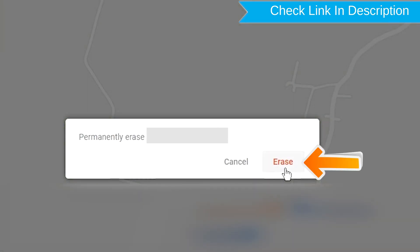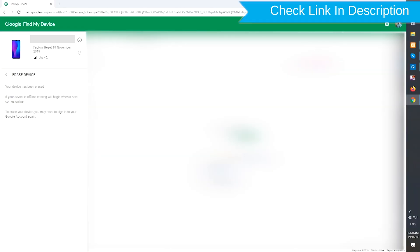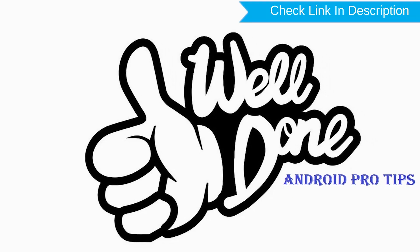You will see the Erase All Data menu. Then tap on the Erase option to confirm and complete the remote reset.